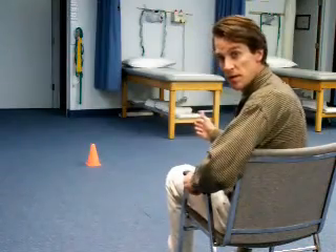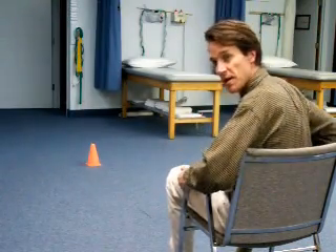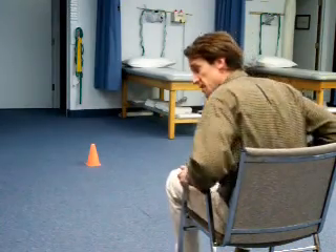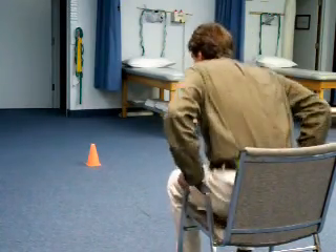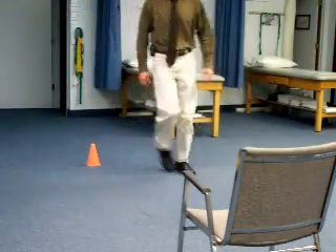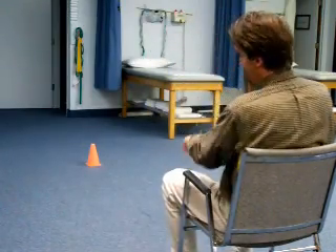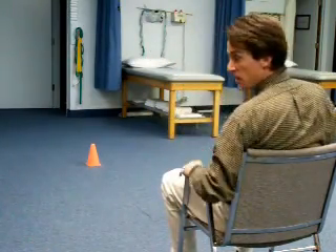I'll put my back to you. The cone is three meters away. The chair has arms. These are conditions for the test: your patient will stand up, walk around the cone, and sit down. You'll time them on your stopwatch.